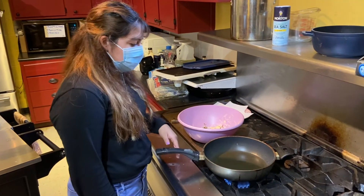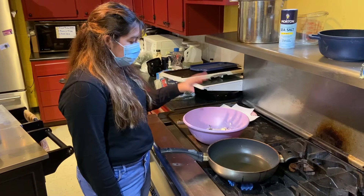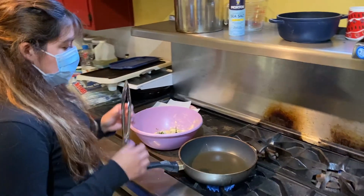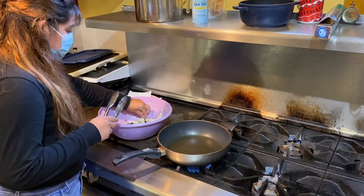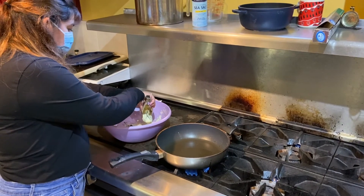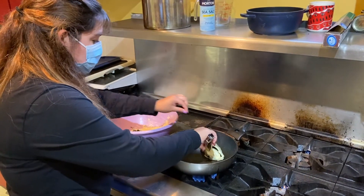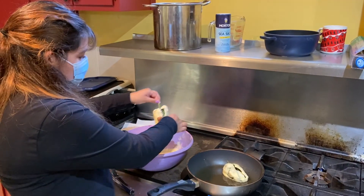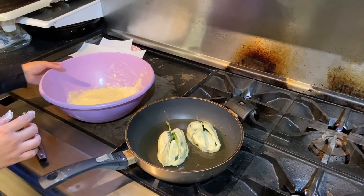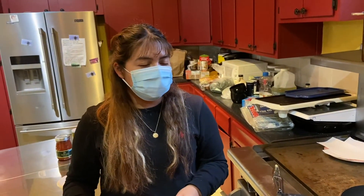Our oil is heated — we are using vegetable oil, so use any neutral oil. We have our peppers ready and a plate with a paper towel to catch the excess oil drainage. We're going to take our peppers, recoat them in the egg mixture if you need to, and then put them in and let them pan fry. Put the second one in and let them cook until golden. Just let them sit — don't mess with them too much, otherwise they won't come out great.